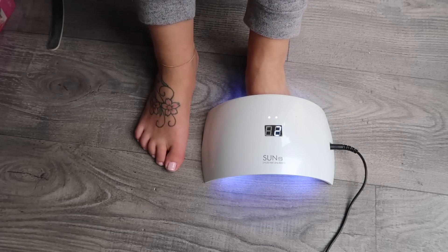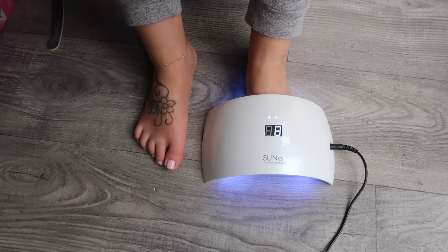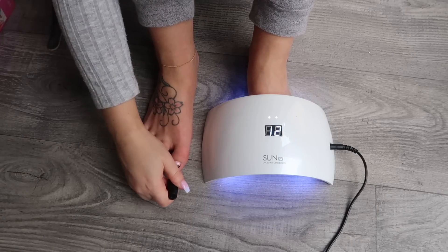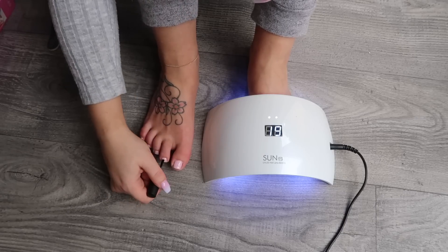Once you've put your two layers on, get your top coat and pop this on. With your top coat you want to make sure that you get all of the toenail, and I also like to run it across the ends of the toe as well — that's just to kind of seal the colour in.